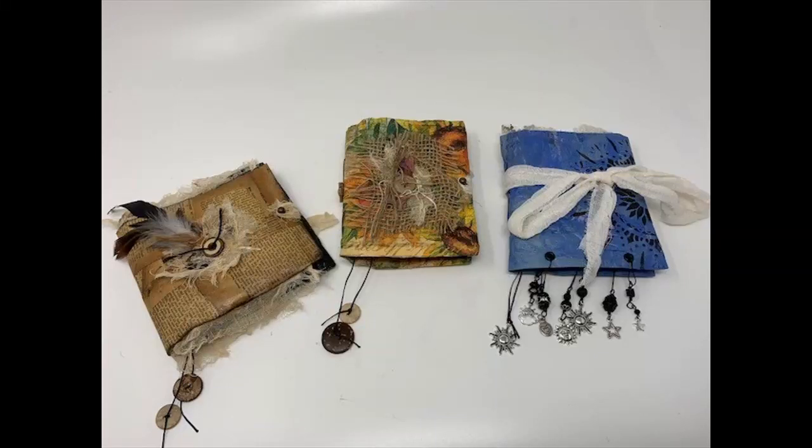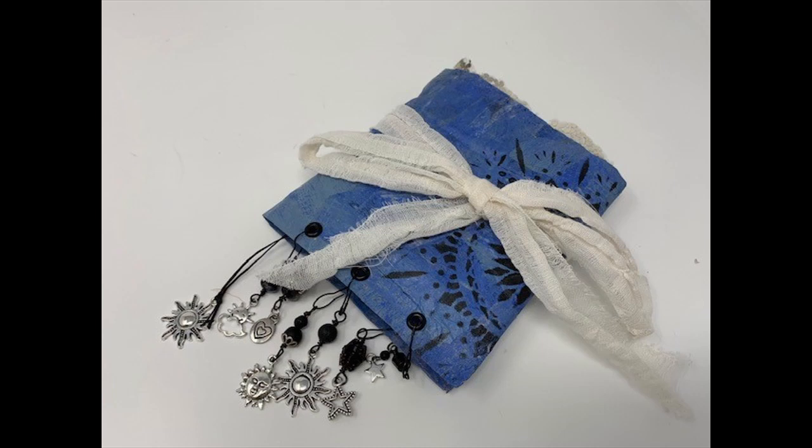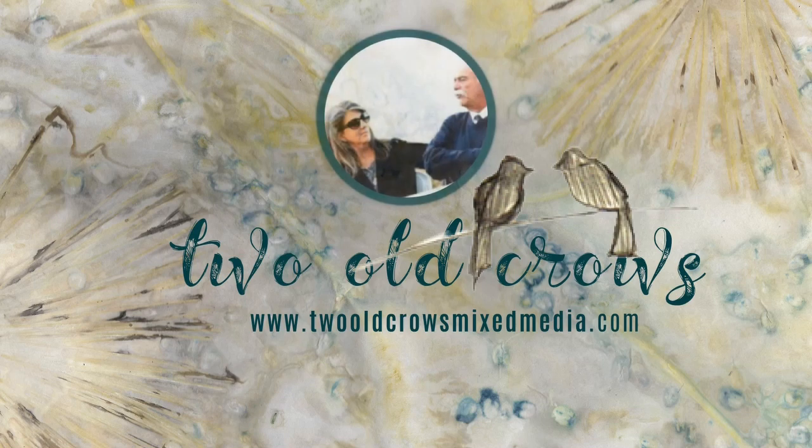I recently uploaded a video that was a journal made out of a padded envelope from an Amazon delivery, and I have a number of these envelopes lying here. That video was pretty popular and I thought, why not do that once again and maybe create more than one journal out of one padded envelope. So that's what this video is about.